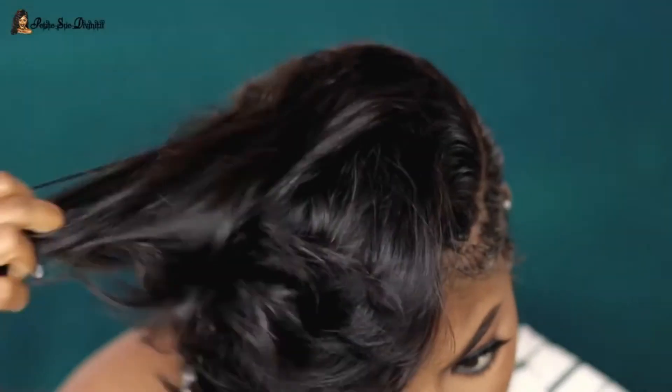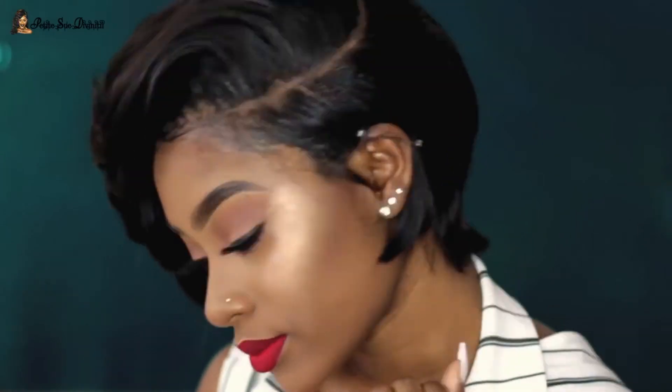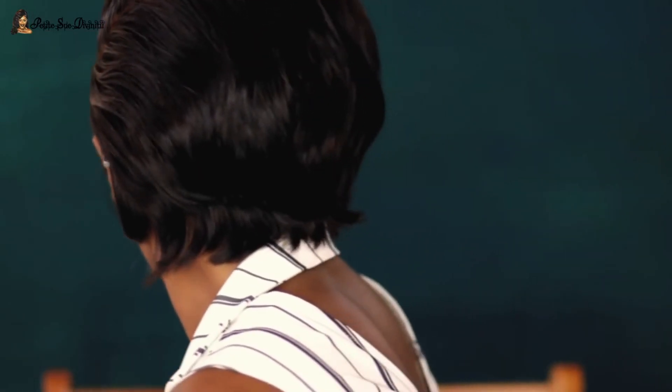I removed my pins and all that, and guys, to be honest, I'm pretty pleased. I was so nervous — I had this wig sitting for a while and I really wanted to do that cut but was so afraid. Finally I did it and I really like how it came out. Let me know your thoughts in the comments below. I really hope you enjoyed it — if you did, give it a thumbs up and stay tuned for my next video.